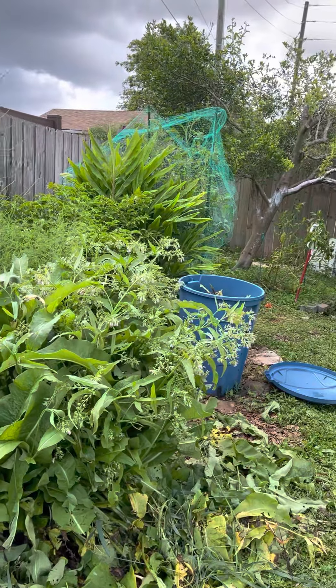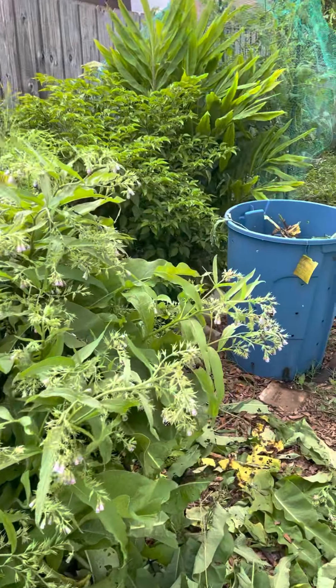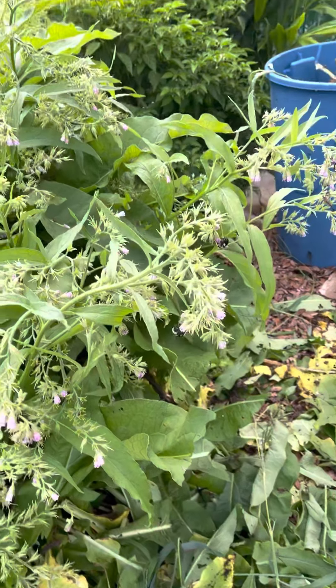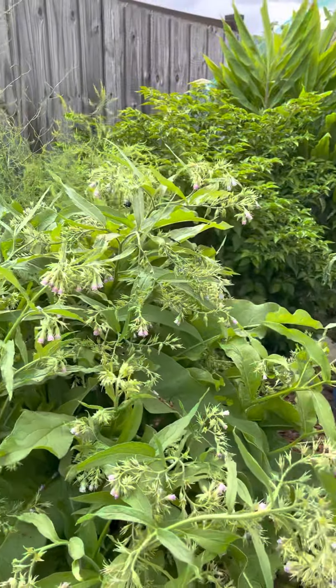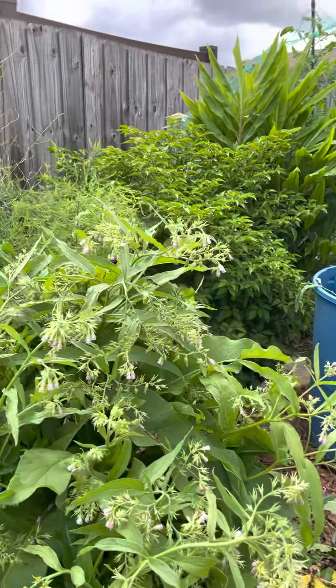But I just wanted to show you guys real quick — look at the bumblebees. I don't know if you guys can see it, but there's like 20 or 10 all over here.